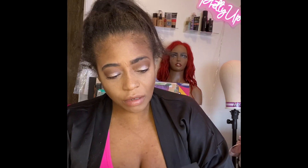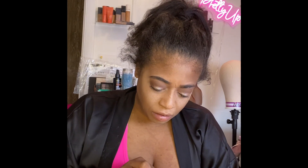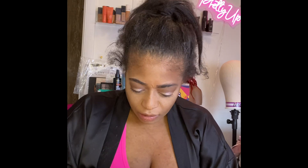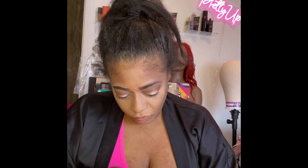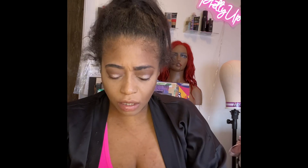So what you do is you open it — look at this, I've never seen one like this before. This is something new, guys. I've never seen anything like this. Okay, so I guess you pull the inside out after you take that top off to open up the setting powder.